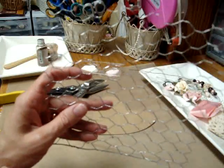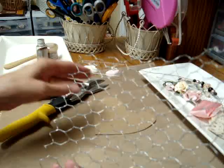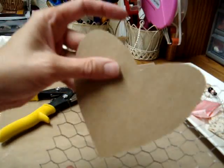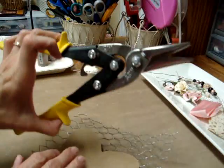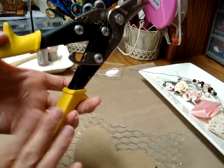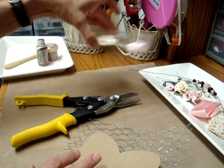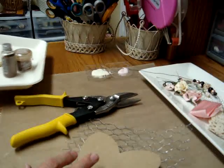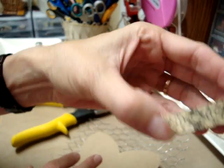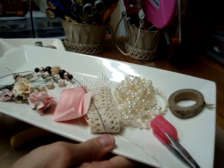The supplies that I used were chicken wire — this is actually aviary wire from just my local hardware store — and some kind of template to use, or you can freehand cut it. A good pair of wire cutters makes the job a lot easier. I invested in these when I bought the chicken wire and it's been well worth the investment. A little bit of paint, some embossing powders, some washi tape, and an assortment of Wild Orchid Crafts goodies for embellishing.